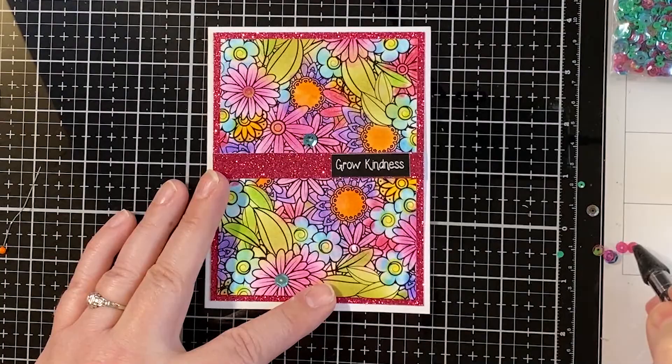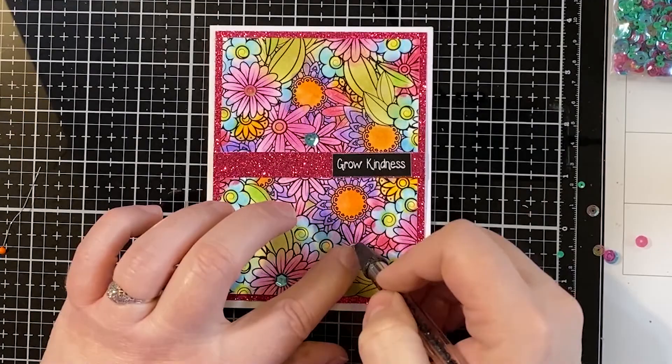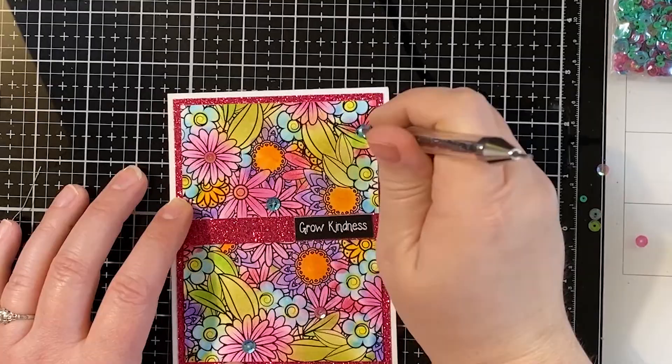Hopefully you had fun making that card — it was a nice simple card that doesn't take too long, and you've got another card done. Now we're ready to move on to card number three. I call this one Take Time.